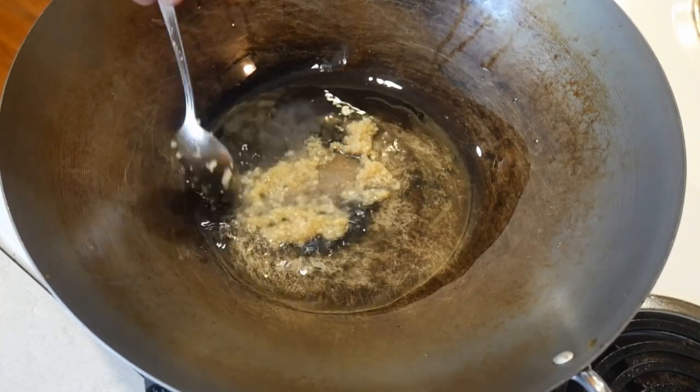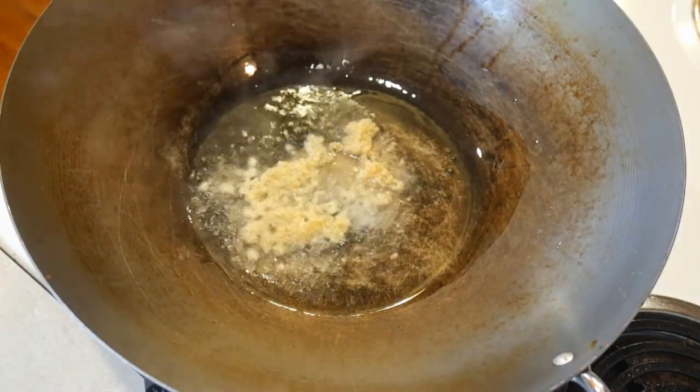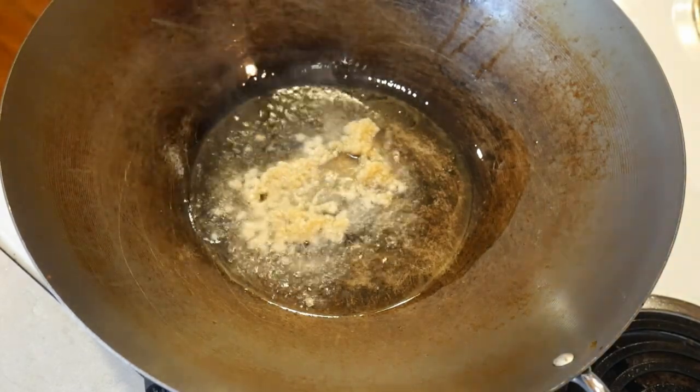One of the best things about a wok is that you can cook different amounts of food in it without the need to have frying pans of different sizes. Consequently, you can use a minimum amount of oil for frying in a flat bottom wok like this one.